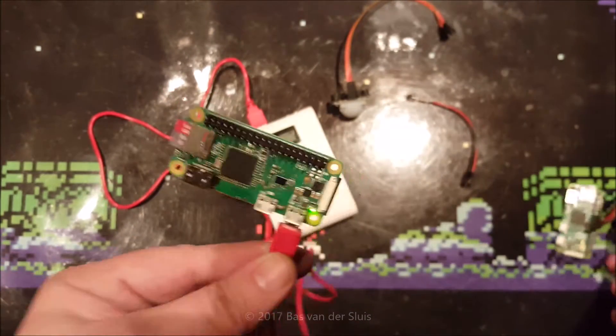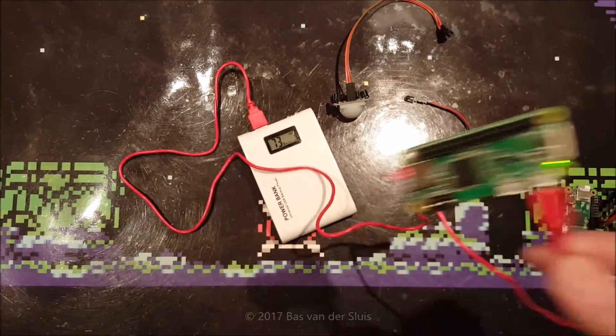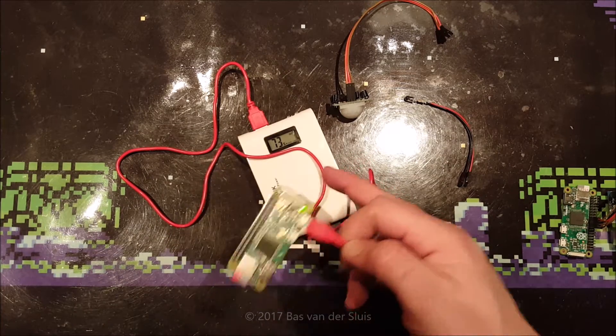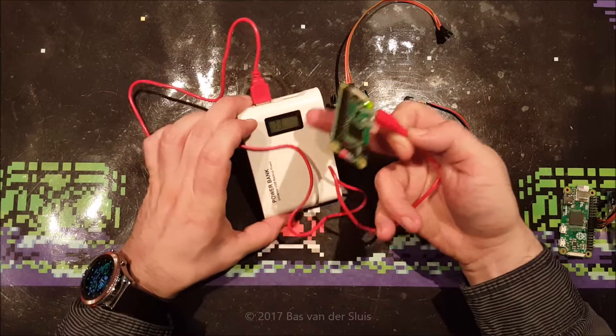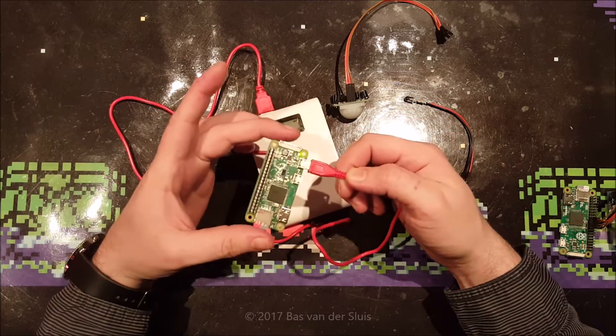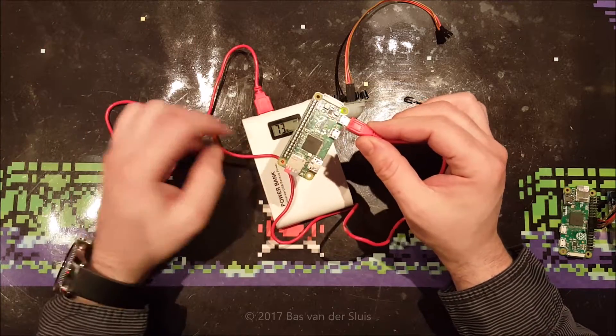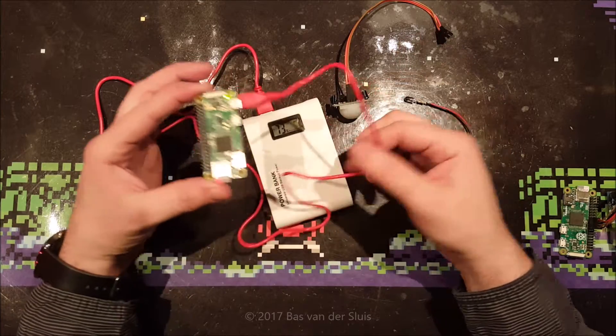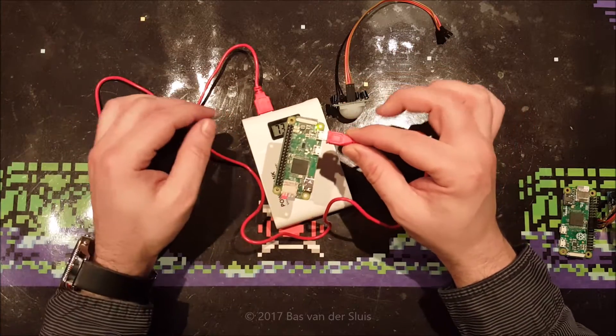I'm happy that they kept the HDMI and USB plugs at the exact same position. They've only moved the main processor a little bit more to the left. Currently it's running from this power bank, and it has been running for two nights. It's only drawn 27% of power, so it's very cheap in energy use.